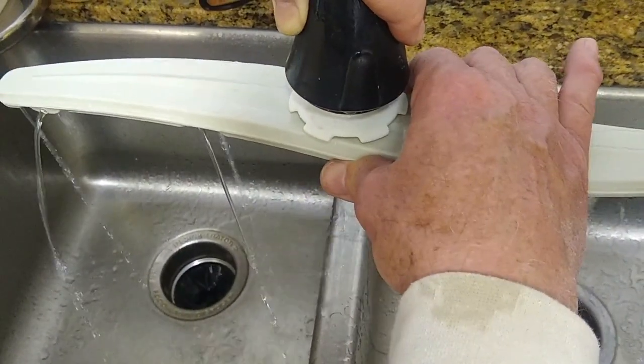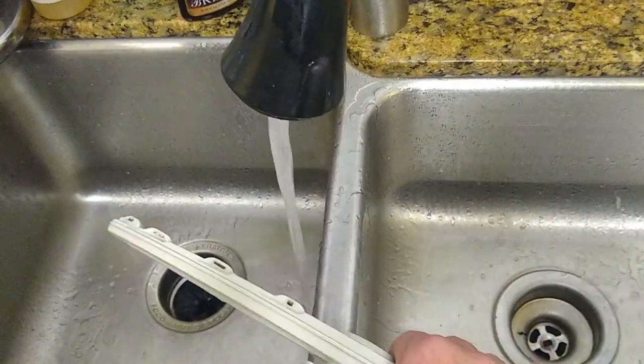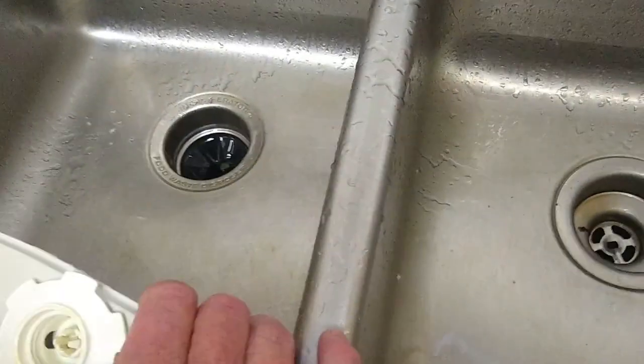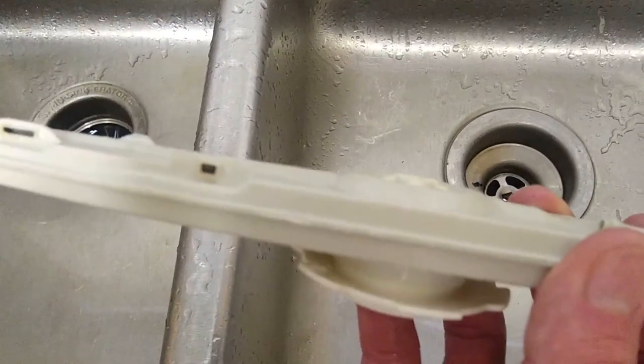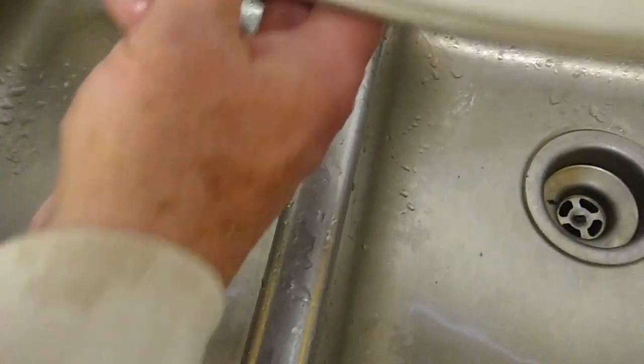Now we'll just go ahead and reinstall everything and then we should be good to go. To install everything, you just reverse the process that we went through before. If you see any more debris, just go through and clean that out a little bit more. Spray it one more time and look for any more debris. Now we're going to reattach the upper arm, turning it to the right, and just go ahead and twist that on. And there you have the upper arm on.